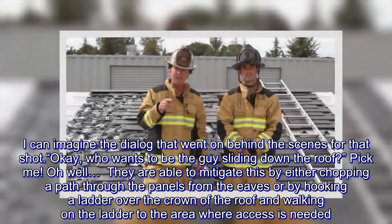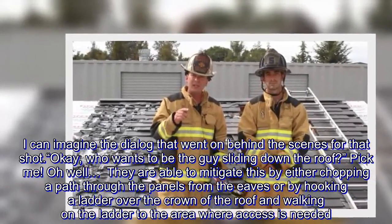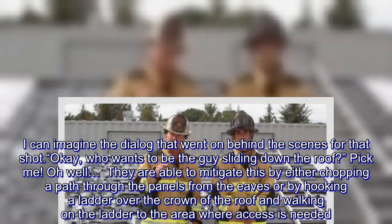They are able to mitigate this by either chopping a path through the panels from the eaves, or by hooking a ladder over the crown of the roof and walking on the ladder to the area where access is needed.